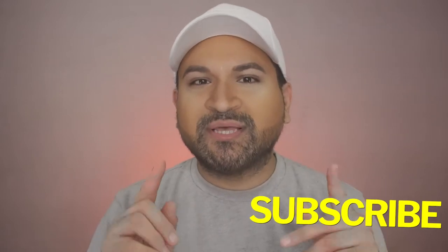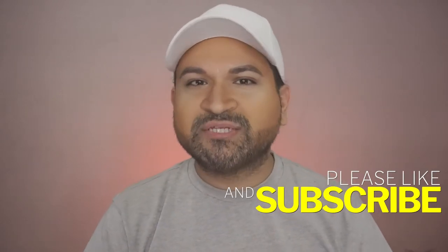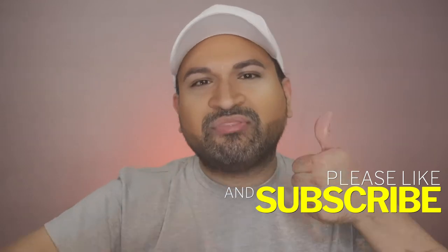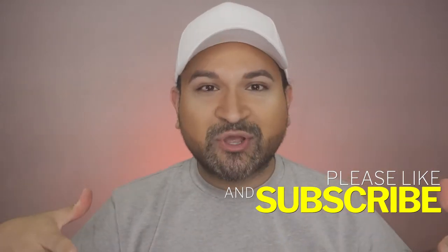Anyway, you guys, so before we get started on revisiting this particular palette to see if it actually performs well, make sure you hit that subscribe button. Also hit the notification bell as well, so anytime I upload new videos you automatically get the notifications. Also give my video a thumbs up — likes, however you guys want to call it nowadays. But without further ado, let's just get my eyes primed and get going.